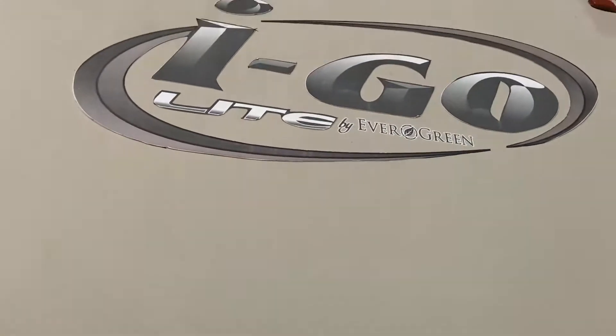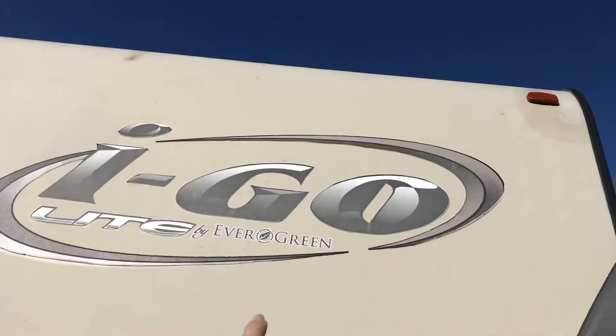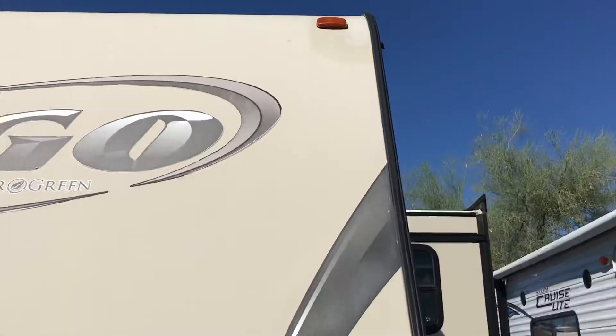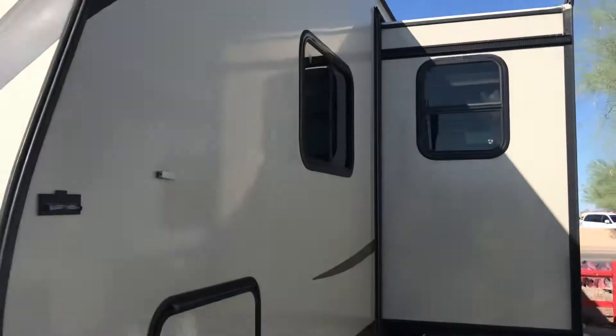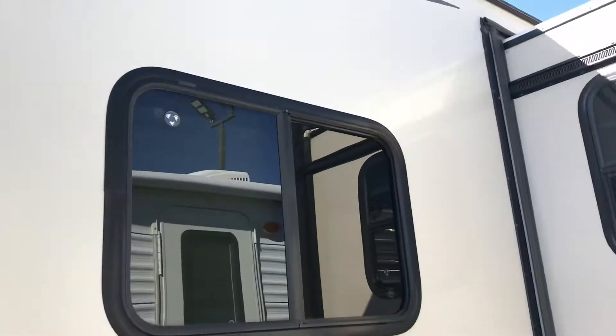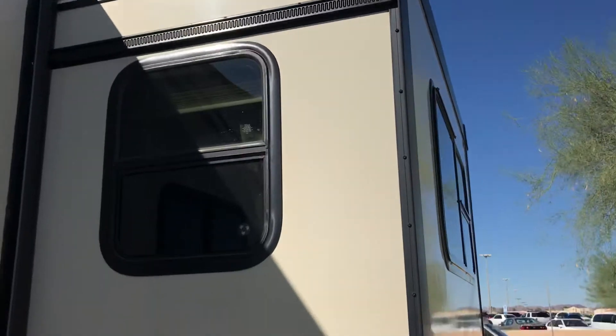As you walk around you're going to see the top of this — we're washing it right now. There's a little bit of peeling on this logo and the top might have a little bit of discoloration. We are going to do a safety check on all the bulbs. Beautiful unit again — tinted windows and a very big slide.